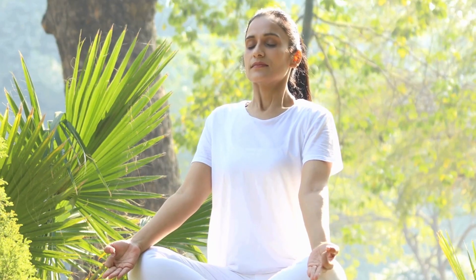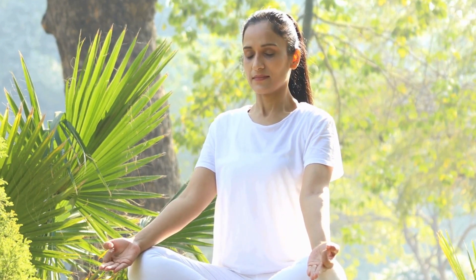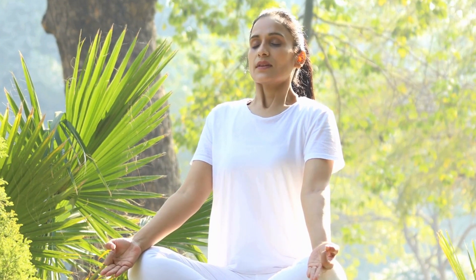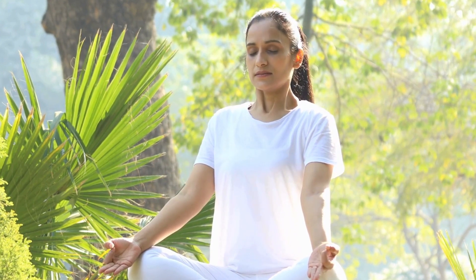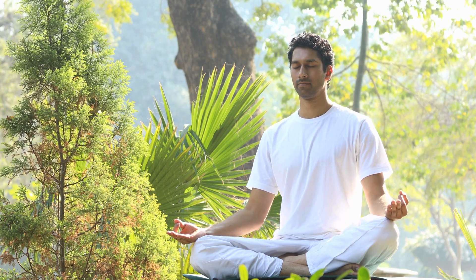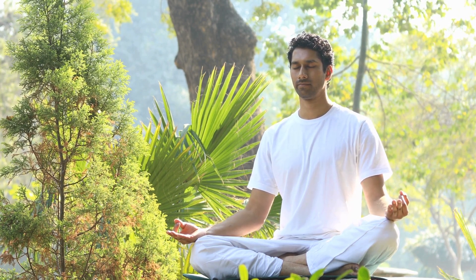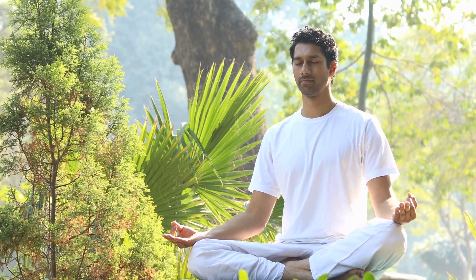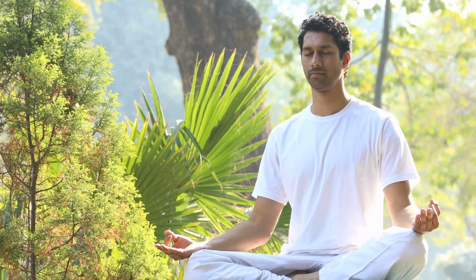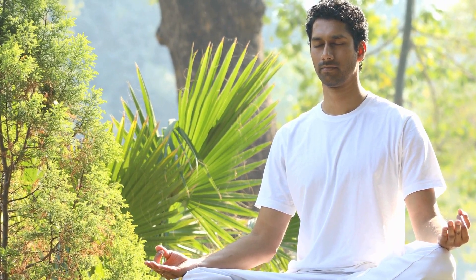So once again, please place your feet flat on the ground, shoulder width apart. I'd like you to start with your hands on your knees, with your palms just slightly engaged on your upper thigh towards your knees, in a nice relaxed position. Before we start the scan, I'd like you to join me in a nice collective breath.